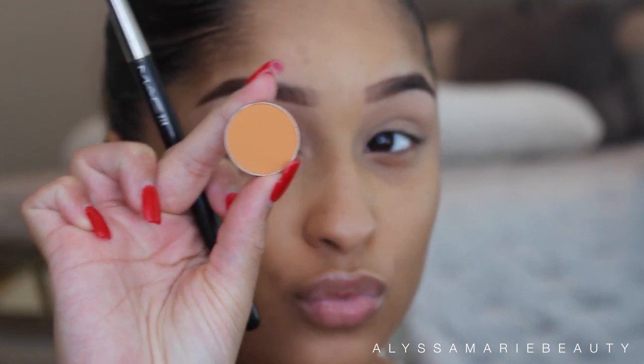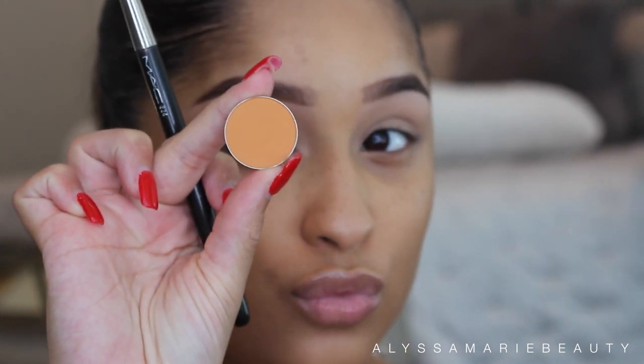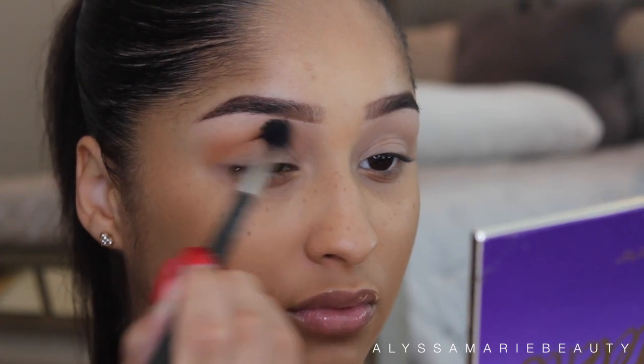Hi everyone and welcome back to my channel. For this look, I'm going to start off by applying Makeup Geek's Eyeshadow in Chickadee. I'm going to apply this to my crease as my transition color.